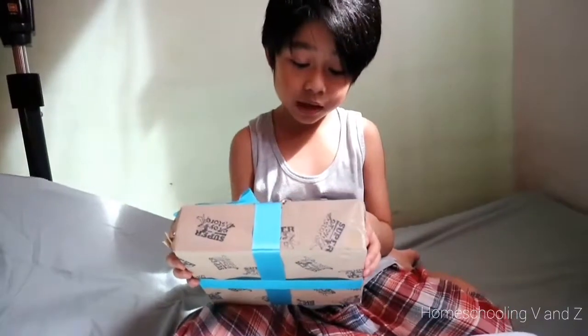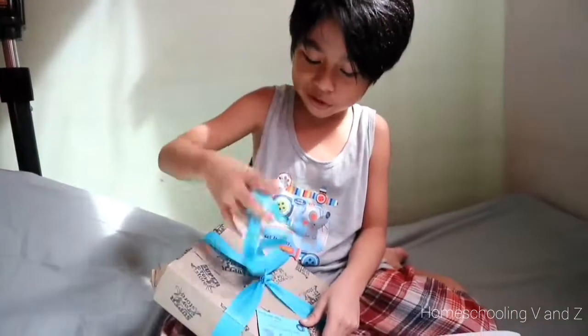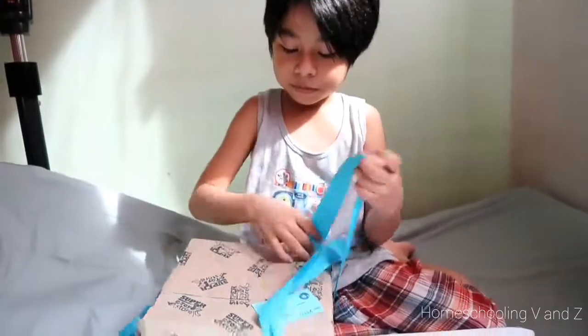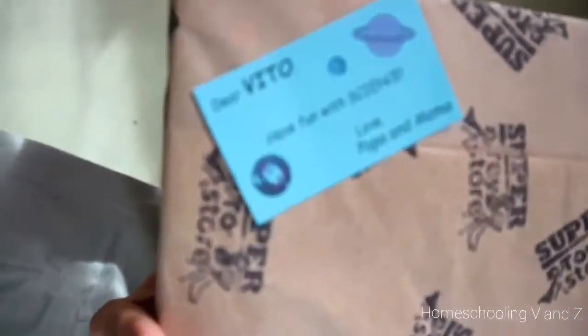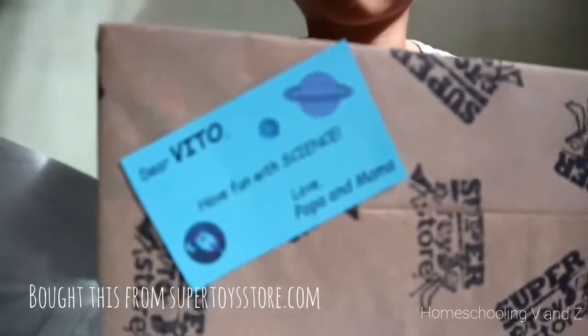Have fun with science. Love, Papa and Mama. Don't read science. I don't know what kind — let's show the note first. Here's the note. Read it. Good.